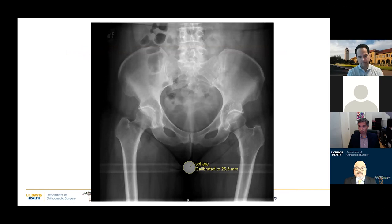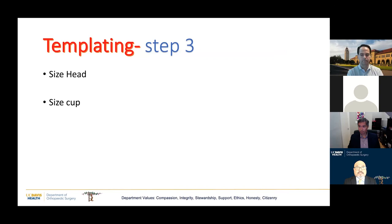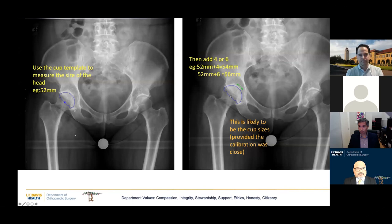The next step is to calibrate the image. Most digital software does this automatically, but PAC software also allows you to calibrate a radiopaque marker. The next step is to size the head. I use the cup template to size the head because I'll use this intraoperatively to validate the templating. Once I measure the head size — a surrogate of the AP diameter of the acetabulum — I add four and six millimeters to get two numbers, which are the most likely cup sizes I'll find intraoperatively, provided calibration is close.